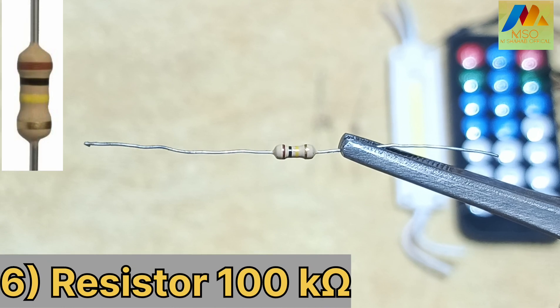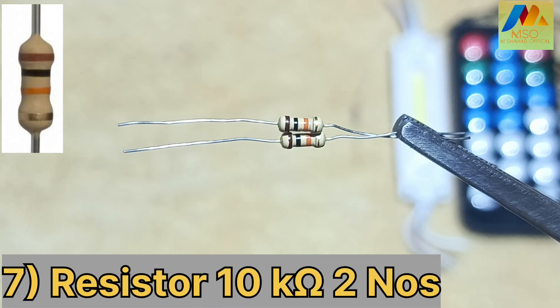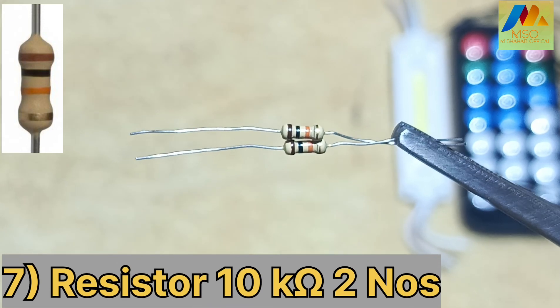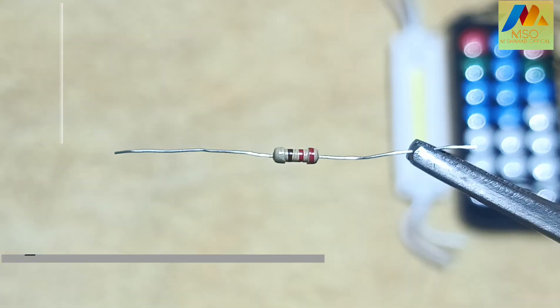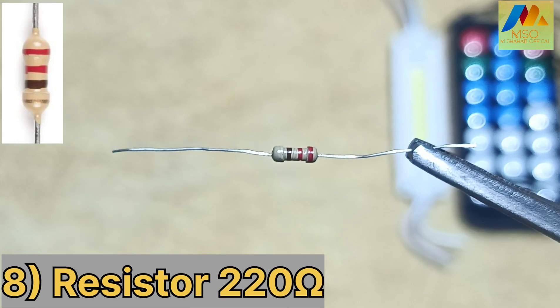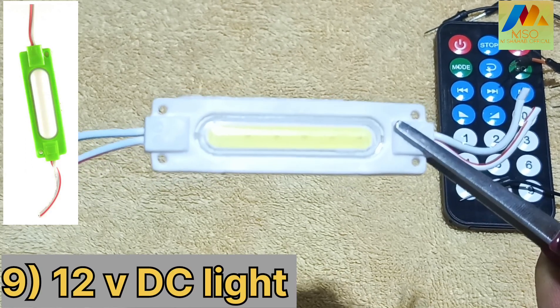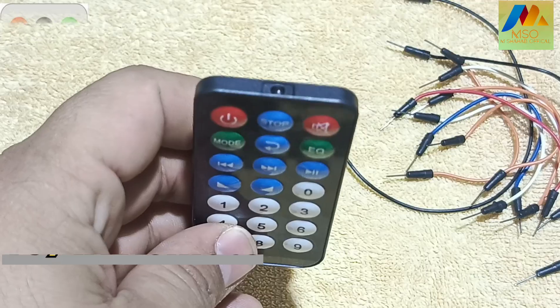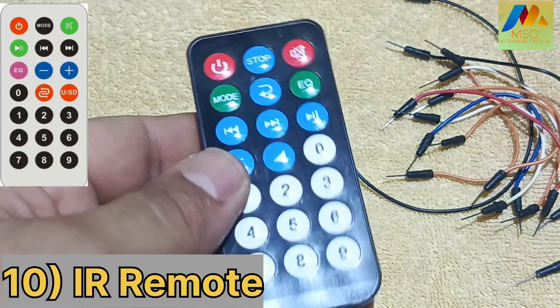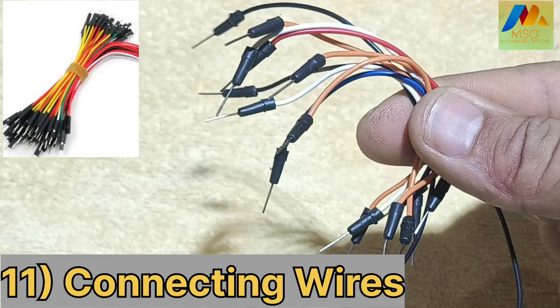Number 6: Resistor of 100 Kiloohm. Number 7: Resistor of 10 Kiloohm, two numbers. Number 8: Resistor of 220 Ohm. Number 9: 12 Volt DC Light. Number 10: IR Remote — you see in the video is called IR Remote. Number 11: Connecting Wires.